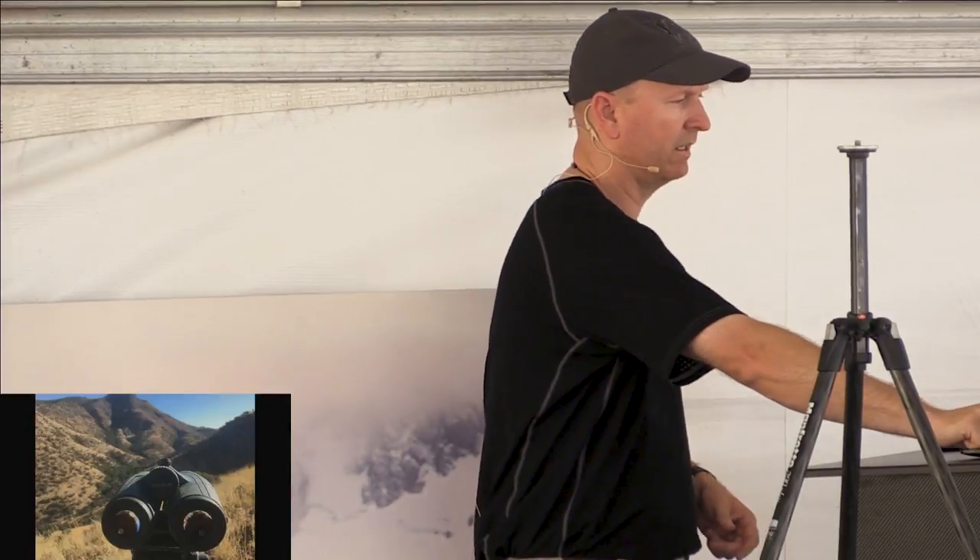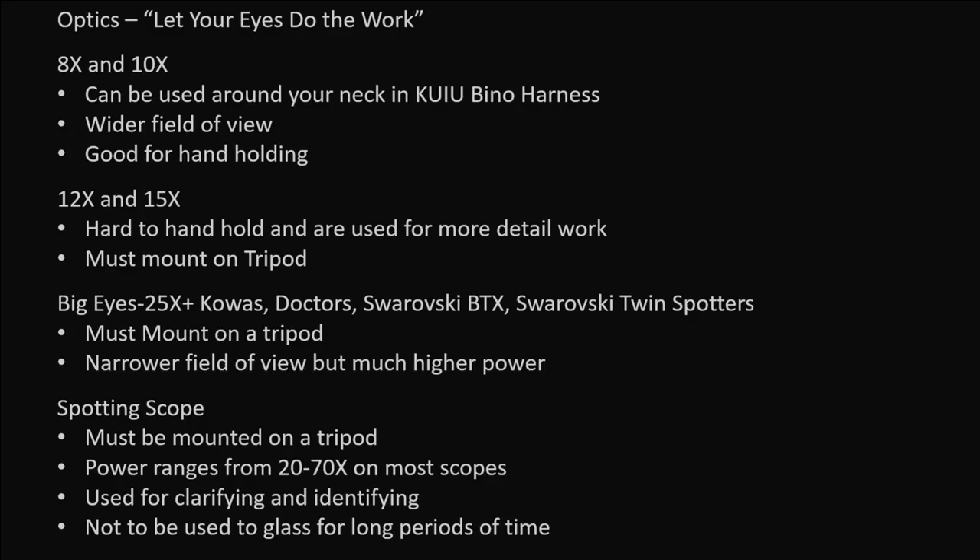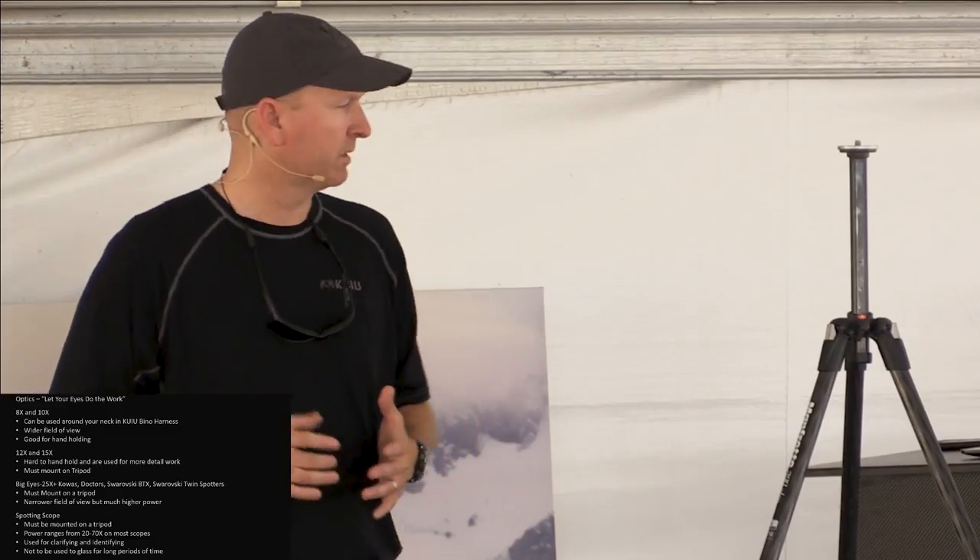That's a 12 power. I'm a big believer in the 15 power Swarovskis. I've had every generation of the 15s that they've made. I feel like their latest version of the 15s are phenomenal — probably the best all-around coues deer, bighorn sheep, and western mule deer hunting binoculars made.